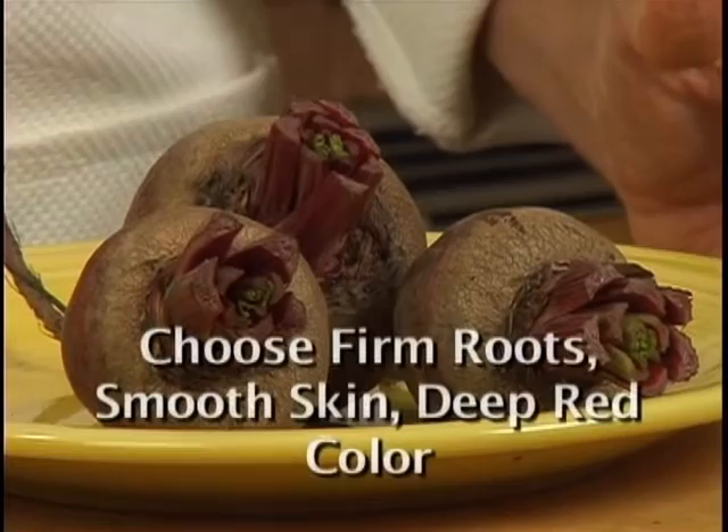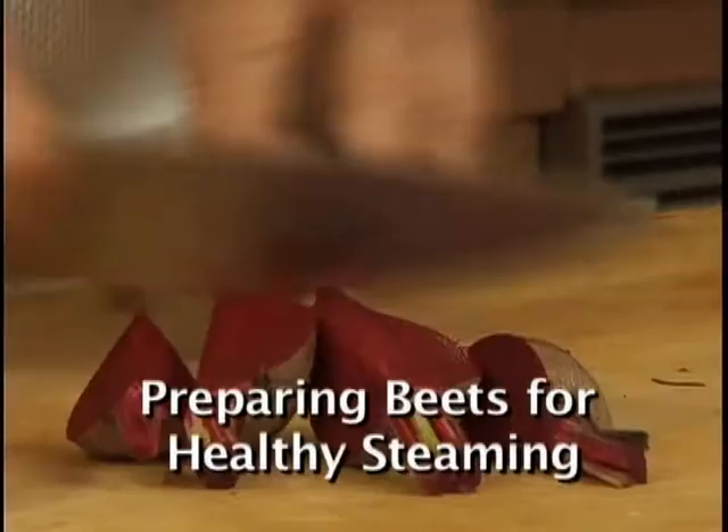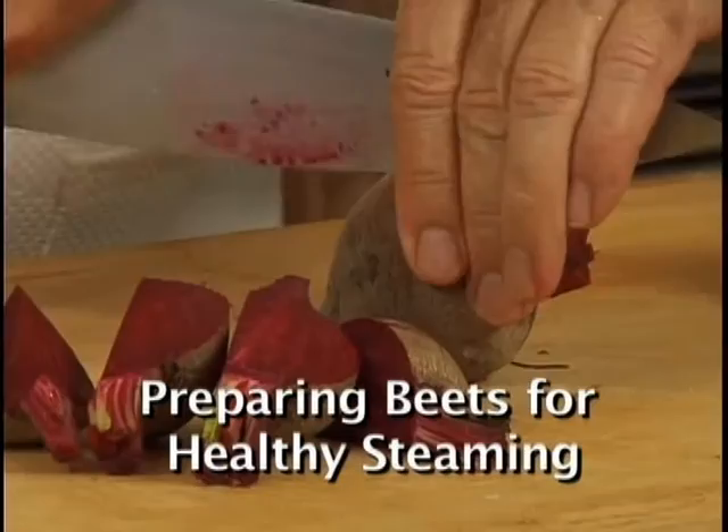Trim the beets, leaving two inches on top and one inch on the bottom. The traditional way of cooking is to boil whole beets for two hours, but by cutting them into quarters, they can be healthily steamed in just 15 minutes.